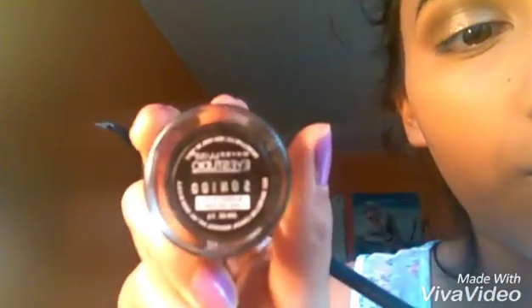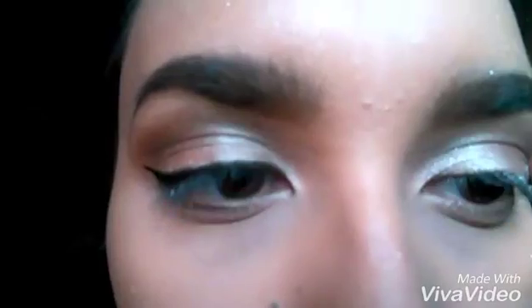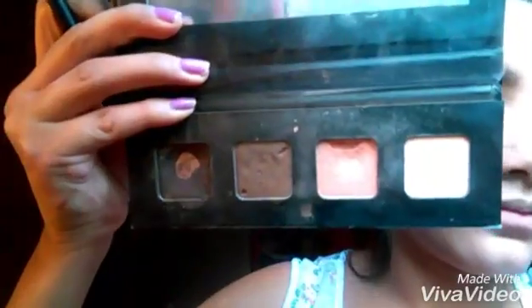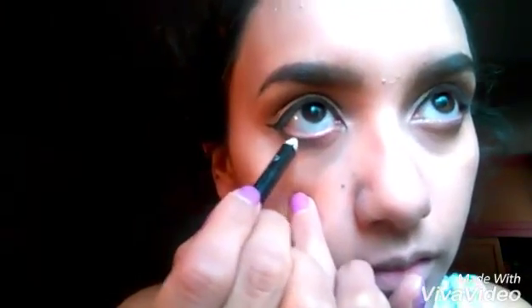Then we're going to start doing our eyeliner using the Maybelline Eyeliner in the color Black is Black, using this e.l.f. eyeliner brush. I don't really know how to explain how I do my eyeliner, but this is how I kind of do it and this is how it's supposed to look. I really did a really thin eyeliner just so I won't put false eyelashes on. Then we're going to go back with these two colors, putting it under the waterline, blending it really good. After that, we're going to add some black eyeliner on the waterline.